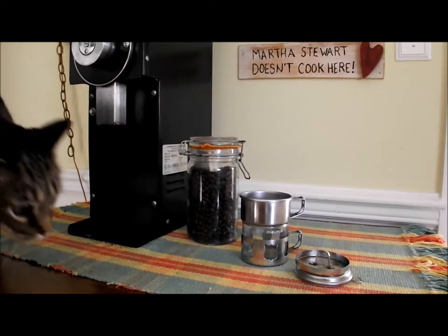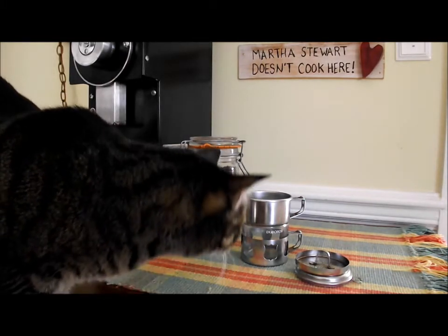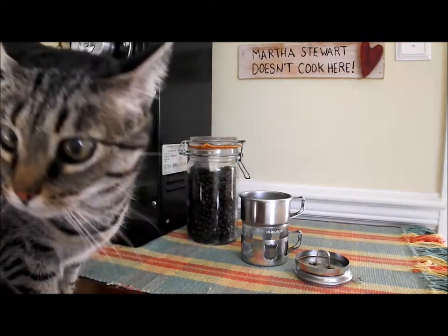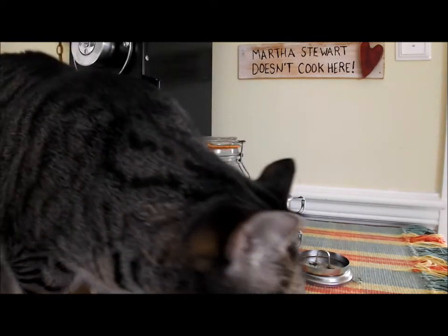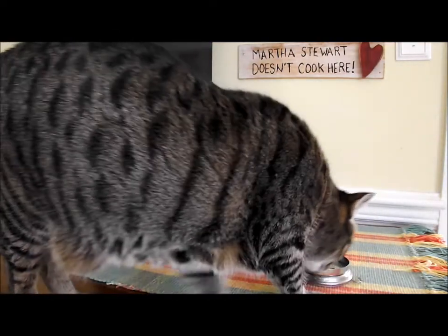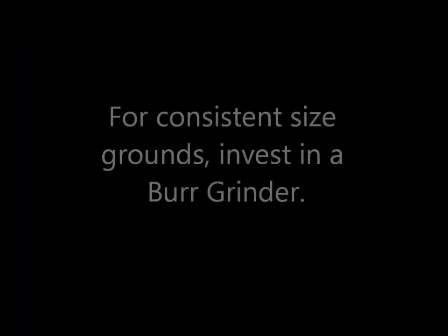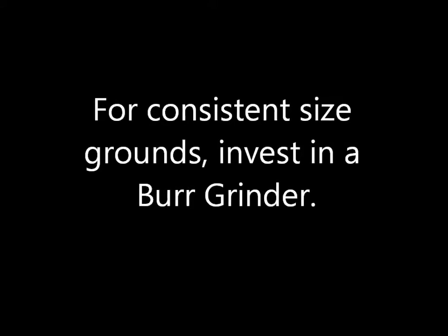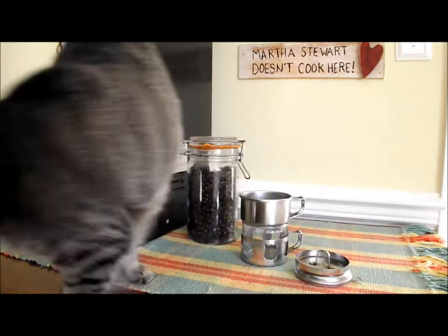How to make coffee with a Duro bar. Of course, the cat comes up the minute you try to do anything. First of all, we're going to remove the cat.